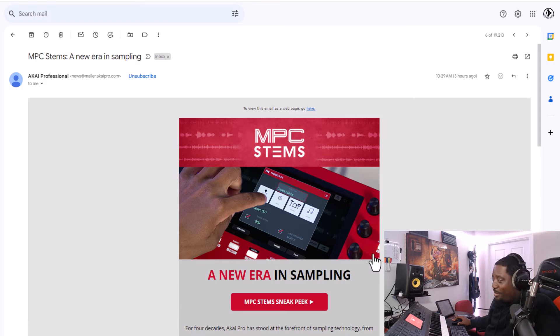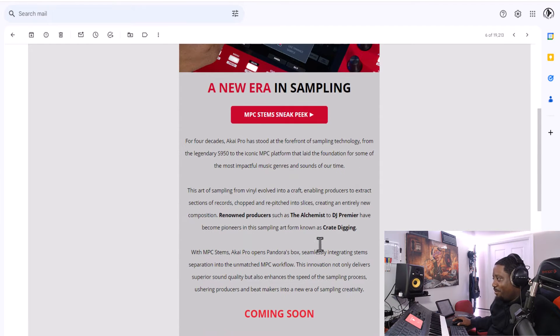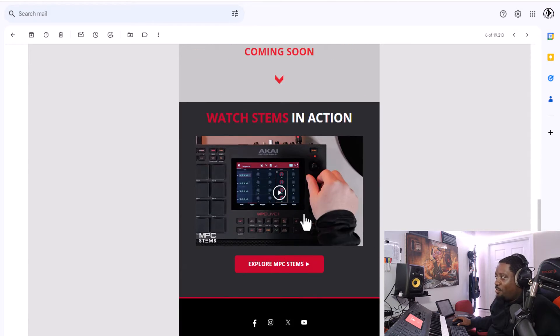We've been waiting on this, didn't know when it was coming. It's not out yet, but there are some guys who've tested it. After I saw this email, I went to YouTube and found Bolo had done a review of it, and Andy Mack had done this part right here. Stem separation is here!